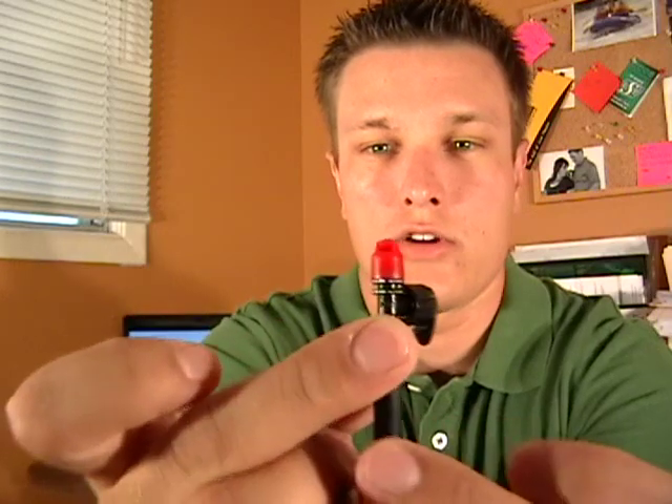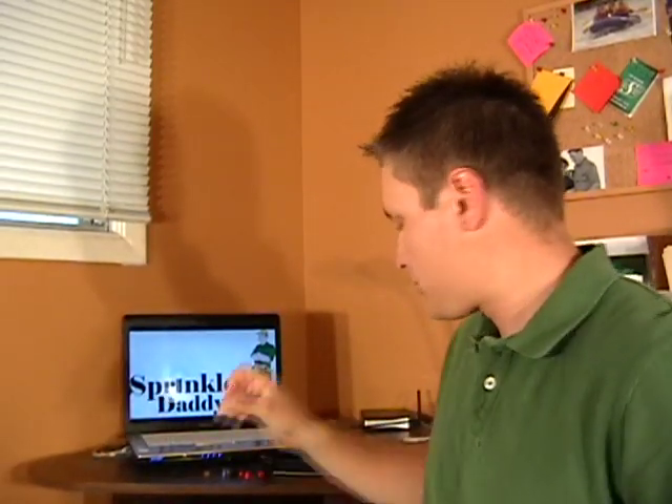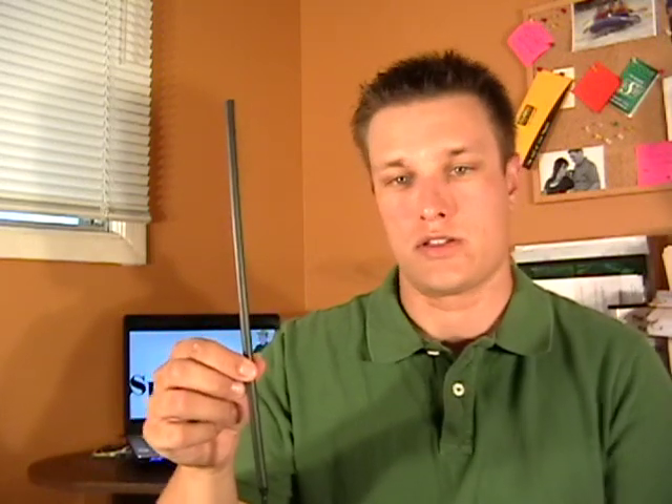That screws right into the top there — you've got to put some pressure on there. This is a quarter spray that I've got in there, and all you do is adjust this to adjust how far those micro sprays spray. We've got another option as well, which is a 12-inch riser that's thin — this is just a bigger version of the six-inch. That would be your second option.